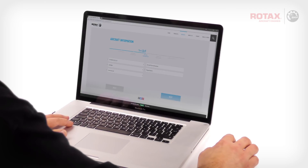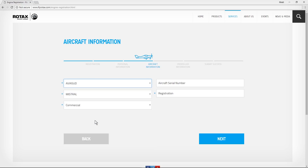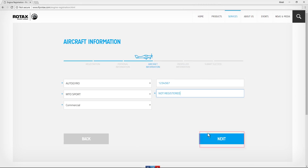On this next page, enter the aircraft information by choosing from the available pull-down menu options. Enter the aircraft's registration number or tail number. If the aircraft has not yet received a registration number, enter 'Not Registered.' With the aircraft information entered, click on Next.